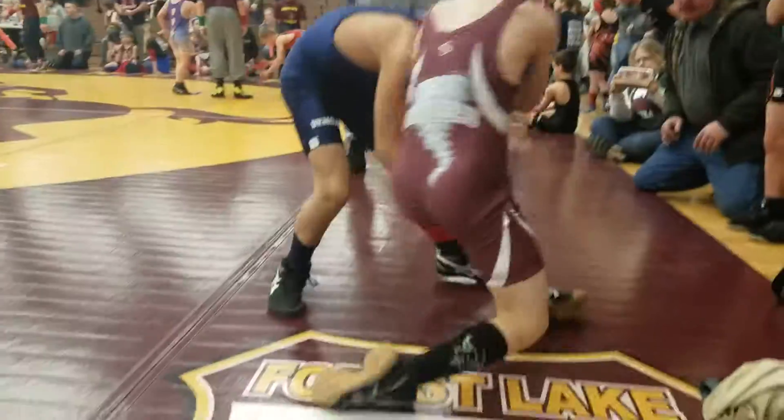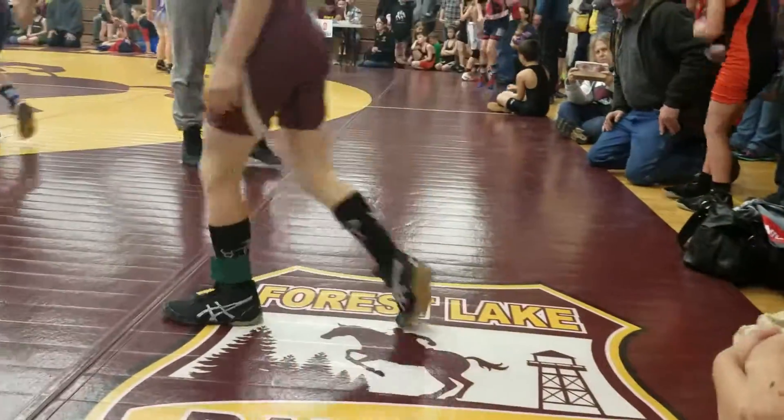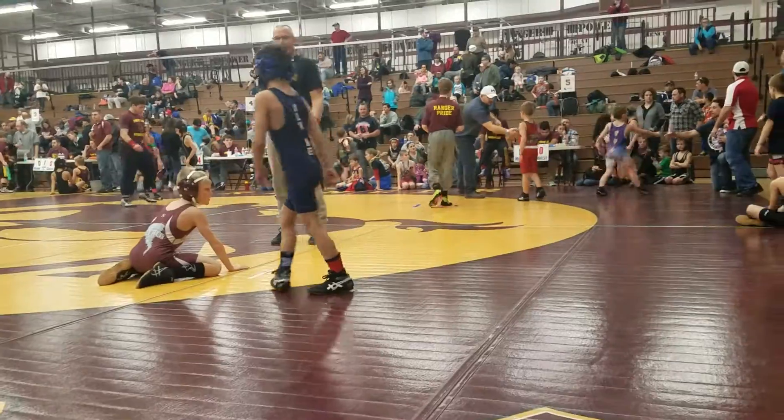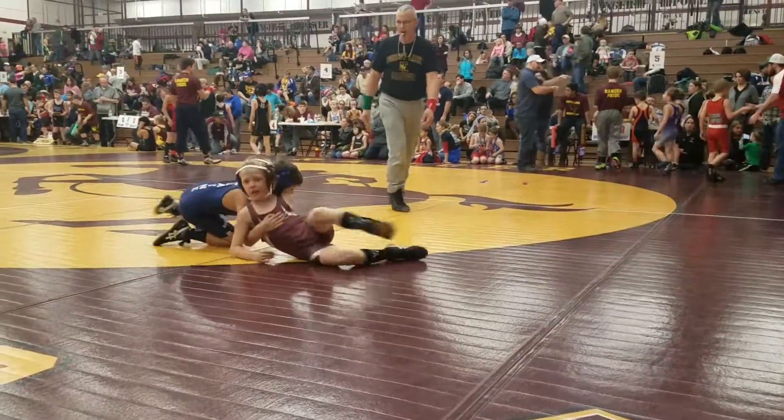There you go. Face him. Oh, hard. Stuff that head. He's going to back up a little. Stuff the head. Up and out, Owen. Up and out.